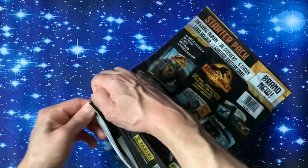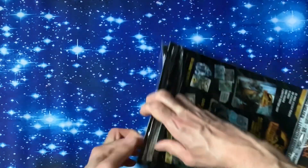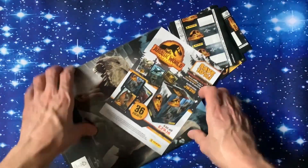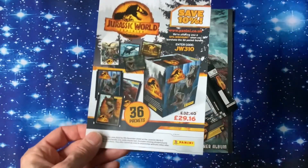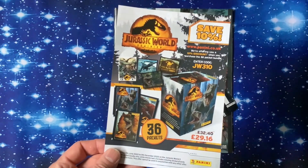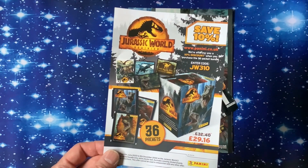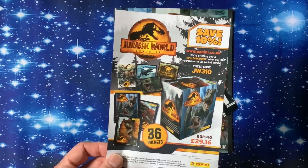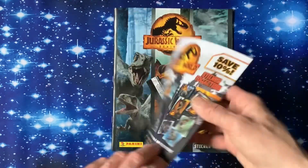We've done loads of reviews now on this channel, all the different sticker starter packs, with plenty more coming up. Straight away you can get 10% off by entering the code JW - obviously Jurassic World - JW310. You get 10% off 36 packs in a box for 29 pounds 16 pence. Go online to get that.